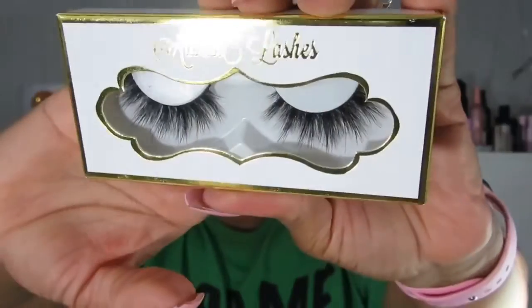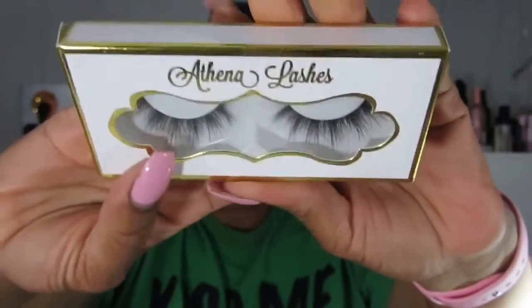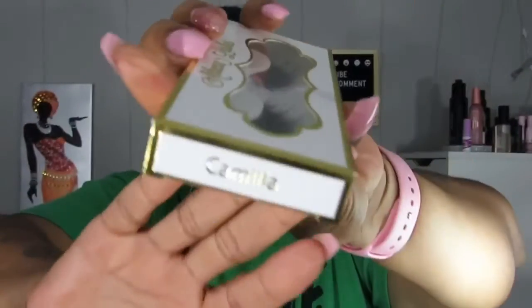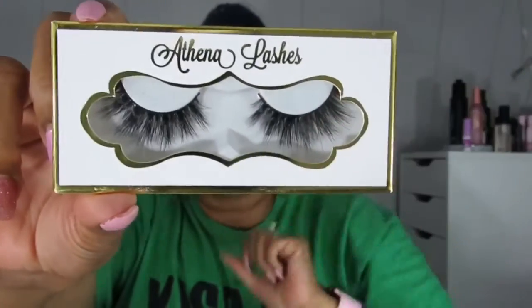The next one is by Athena Lashes — they've had Athena Lashes in their boxes before. This is in the style Camilla. I think you can see these through the box. These are really, really cute. I like these ones — Camilla.